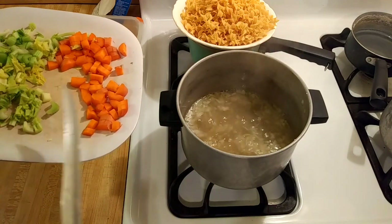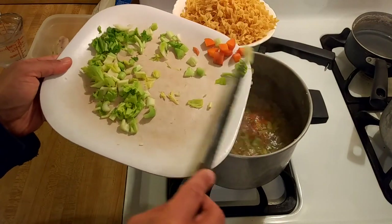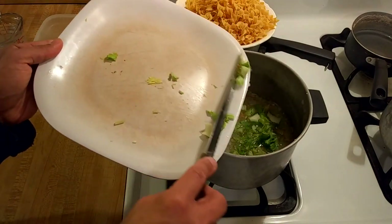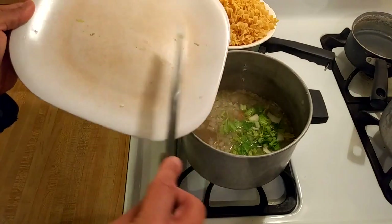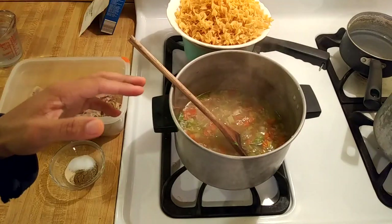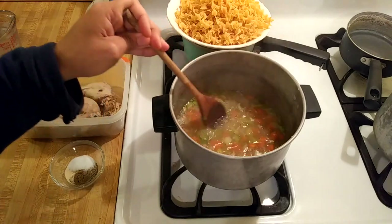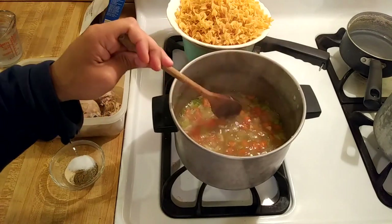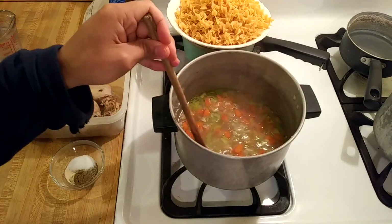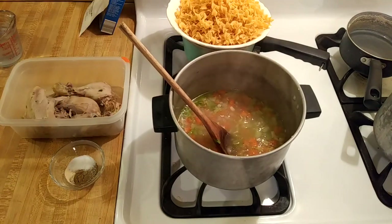Now that my garlic and onions have been cooking for 10 minutes on their own, I'm going to add the carrot and the celery. I got busy with something so the celery and carrots actually ended up cooking for about 15 minutes instead of 10. I also added a little more carrot because I felt like there wasn't that much orange in there — I would go with one large celery stalk and one large carrot.